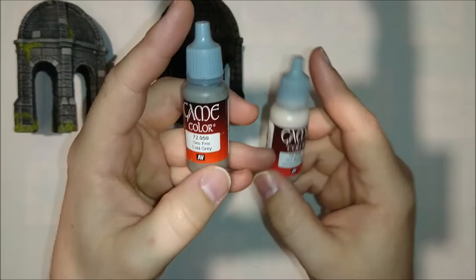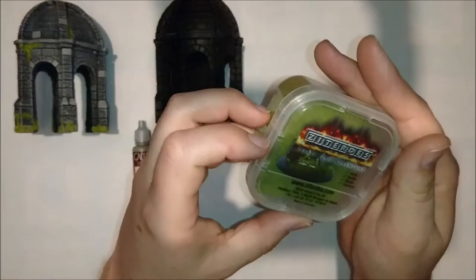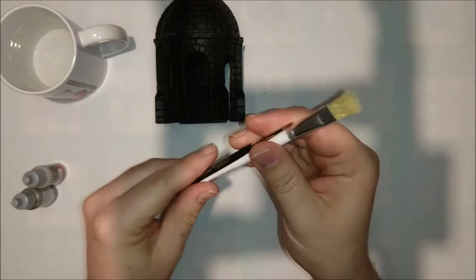I use Vallejo paint — the Cold Grey for the first coat and then the Stonewall Grey for the lighter coat. That's basically it, you just need those two. And then of course you need your static grass and your trustworthy water to wipe it off.